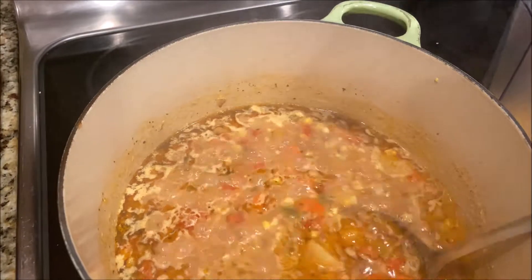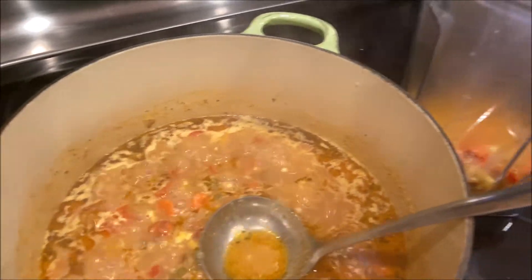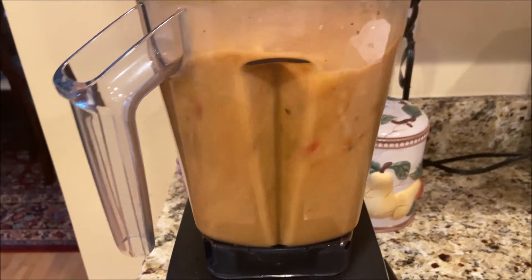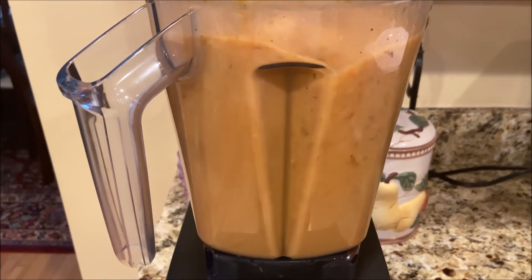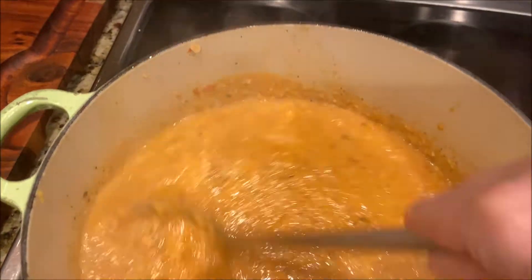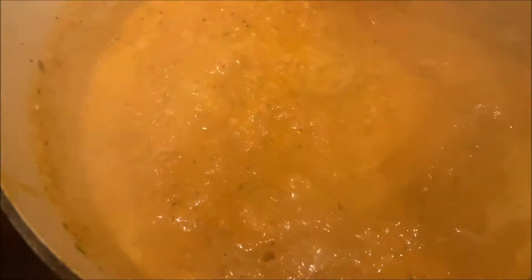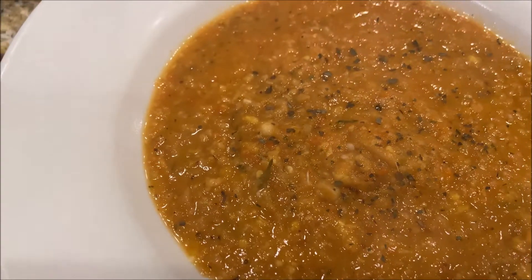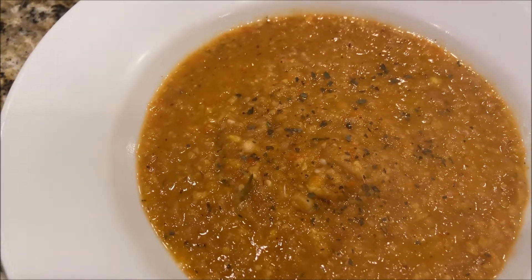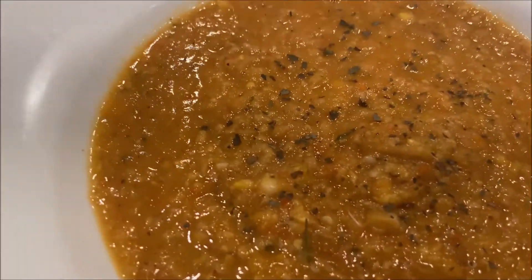The soup is almost cooked. The last step is I need to blend it a little bit. Our soup is ready — let's serve and enjoy our corn soup. Very quick, easy, delicious recipe. Thank you for visiting my channel, Cooking with a Luce, and I hope to see you next time. Bye!